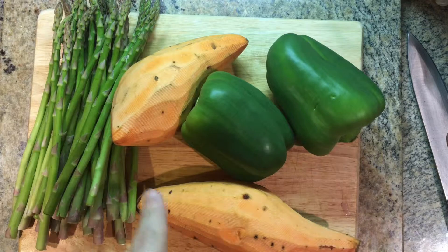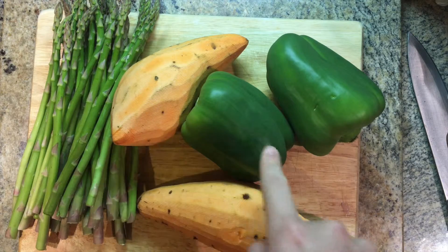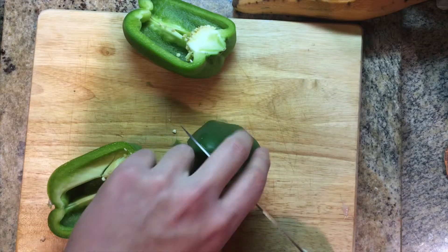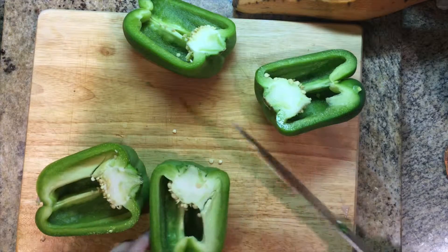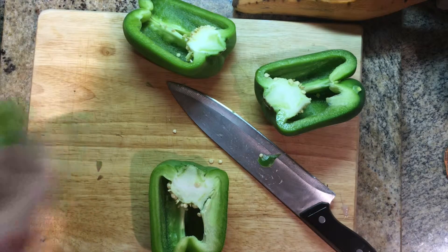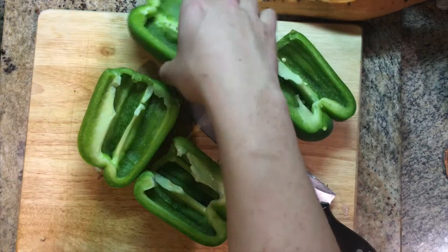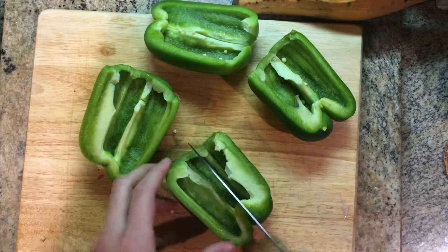I've got some sweet potato and bell pepper. Prep all the vegetables and set them aside. Just be careful with the sweet potato — when it's raw it's really hard to cut, so be careful.